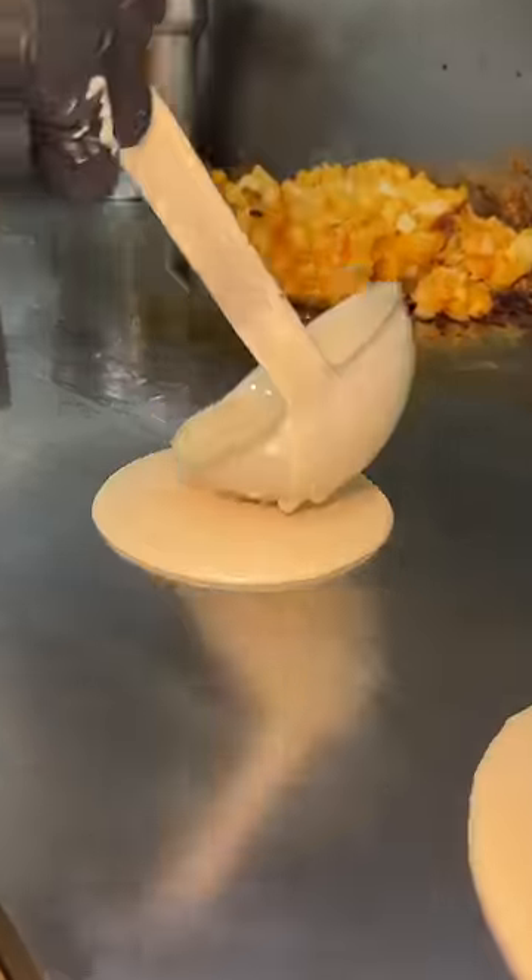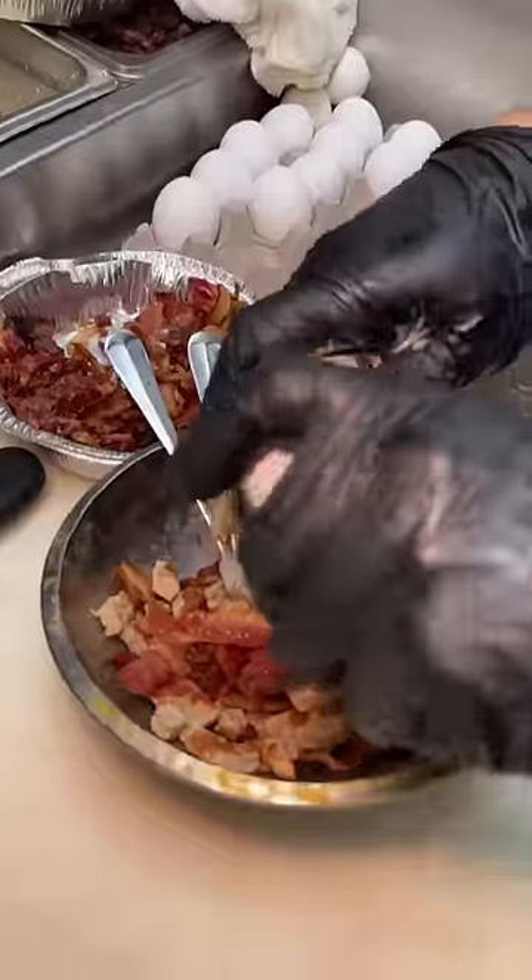Two pancakes get formed on the grill. A bowl gets sausage, bacon, and four whole eggs mixed together, and then poured into both pancake mixtures.